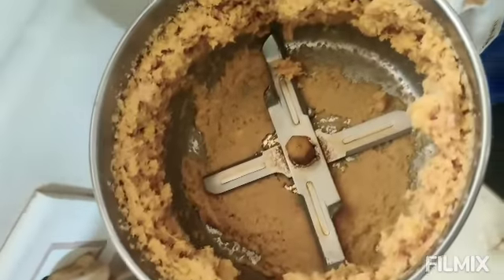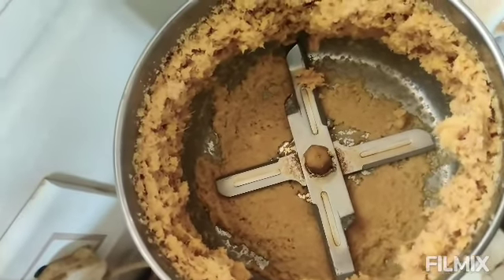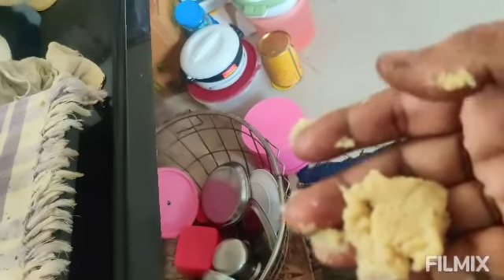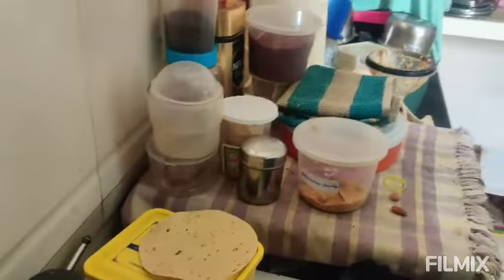We will mix the fruit while we are going to cut it. I wanted to make a handful of vegetables. We will mix the fruit in the mixture and mix the fruit in the middle, and store it.